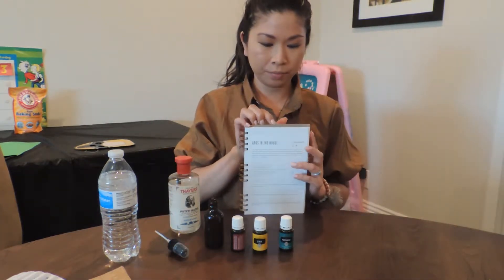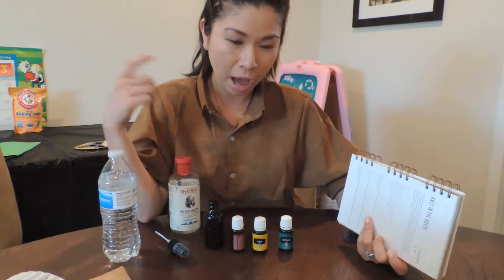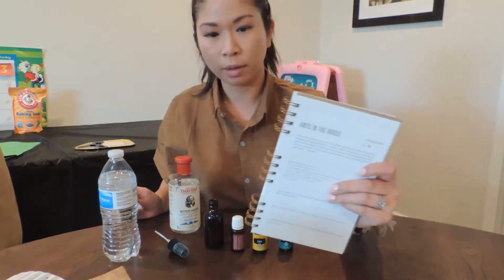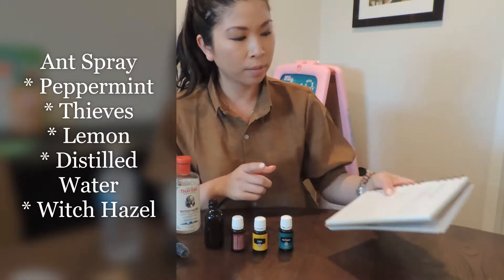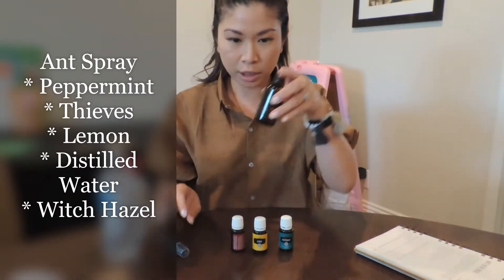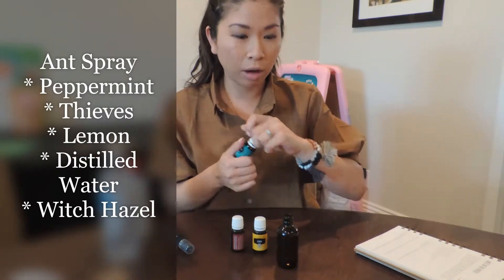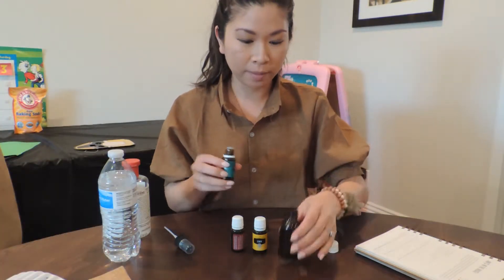I have this Oils Plus Glass book that has different recipes. I also knew there was a recipe with peppermint that helps get rid of ants in the house, but I know there are other powerful agents as well, so I'm using the recipe in here. It has 10 drops peppermint, 10 drops thieves, 7 drops lemon — all essential oils — and then some alcohol-free unscented witch hazel, and then water. I'm using it in a two-ounce glass spray bottle, and we're just going to spray it along the trail to help kill them.